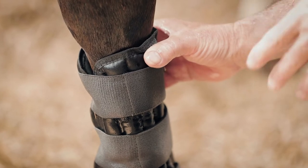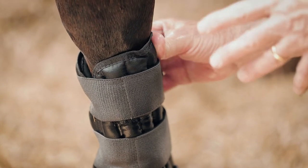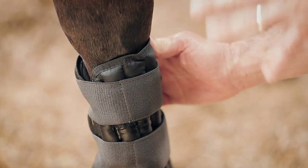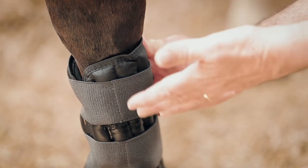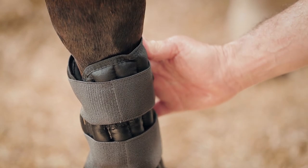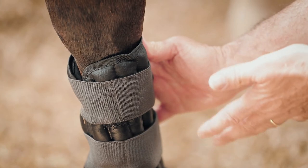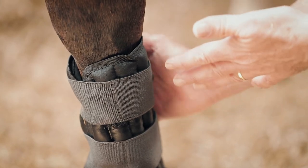There's no set time for the use of cold water boots, unlike ice boots, because you can keep them wet and active for as long as you like. When the boot starts to dry out, you can put a hose on it or tip some water from a bucket, and that effectively lengthens the time that they can be on the horse.